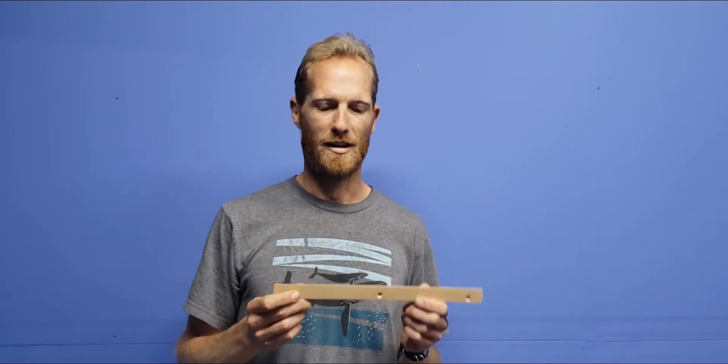Hi everyone, just wanted to show you guys real quickly how we use French cleat mounting for the art pieces I've been making. French cleat is essentially just an angled piece of wood that has a matching angle piece on the back of the art piece that you're hanging.